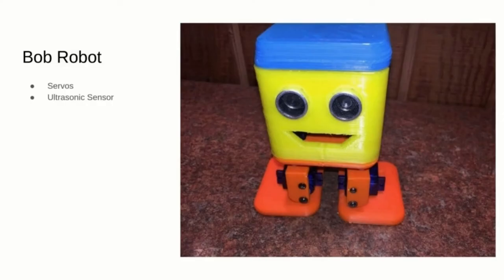Here you can see the Arduino Bob robot, which is a standard beginner project with open source 3D printable parts. It uses ultrasonic sensors to avoid obstacles and servos for the leg movements.